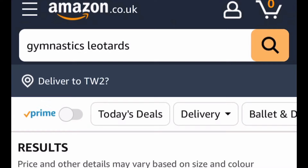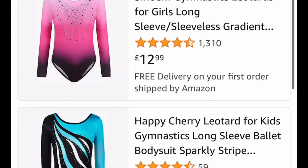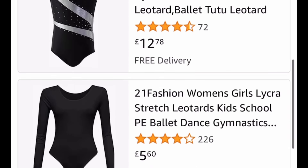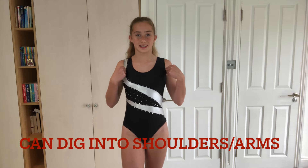This leotard is one of my first ever leotards. I got it off Amazon and it was actually really cheap — just over £10, which for a leotard is very cheap. The quality isn't as good because the stitching is coming undone. As for comfort, the material itself is fine and quite comfortable, but the straps at the side go quite wide so they dig into your shoulders a little bit, which isn't really good.